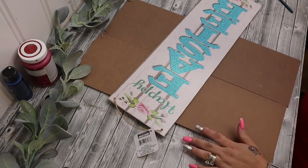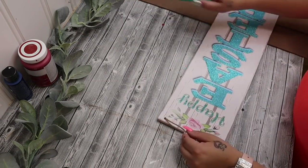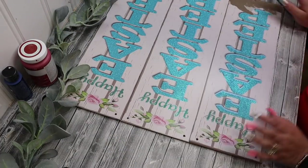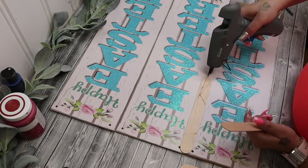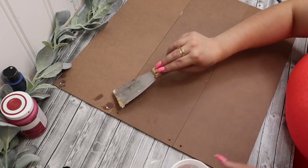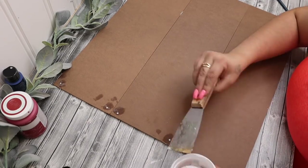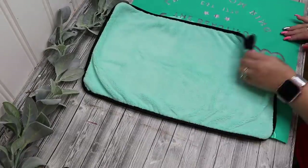Moving on to our last and final project — I take three of these Easter signs from Dollar Tree, I cut the little handles off, and then I lay them face up side by side. I then just take some large popsicle sticks and some hot glue, and I just glue the popsicle sticks right down the seams to glue this together to make one big sign. For the end, I did have to cut a popsicle stick down because it didn't fit three, but once I had it all glued together, I take some lightweight spackling — once again from Dollar Tree — and I just spackle those holes.